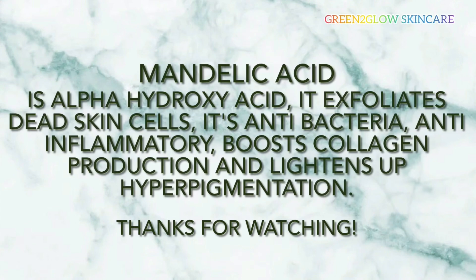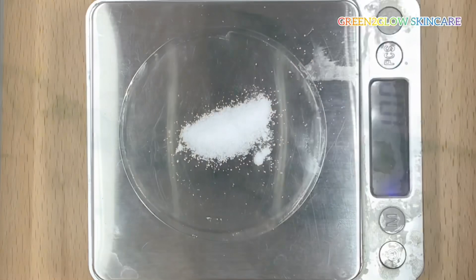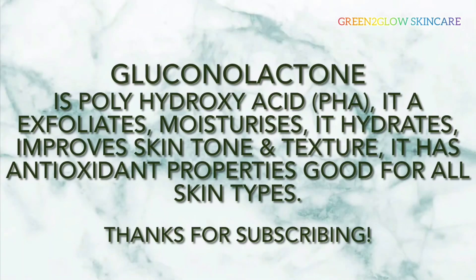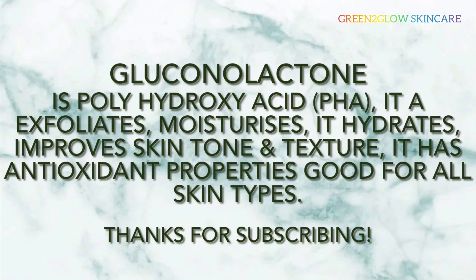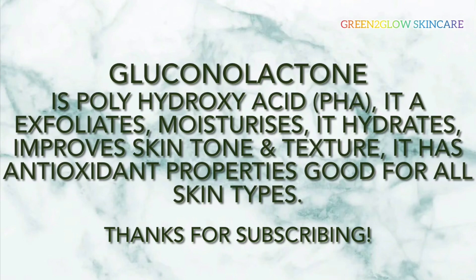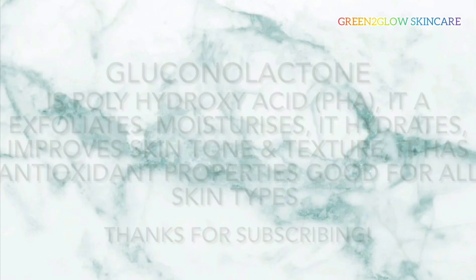Mandelic acid exfoliates dead skin cells, is antibacterial and anti-inflammatory, boosts collagen production, and lightens hyperpigmentation. 1% gluconolactone is a polyhydroxy acid (PHA). It exfoliates, moisturizes, hydrates, improves skin tone and texture, and has antioxidant properties. It's good for all skin types.